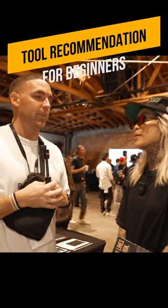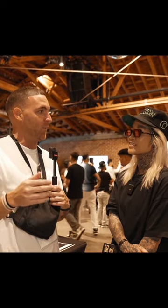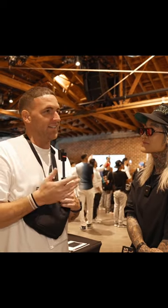If somebody was a beginner barber, what is your recommendation for a clipper and trimmer set? I'm a big fan of the low pro with the wedge blade. I think the wedge blade is the perfect blade to start with because it's not as thin as a fade blade, but it's more versatile than a taper blade. It doesn't get as hot.